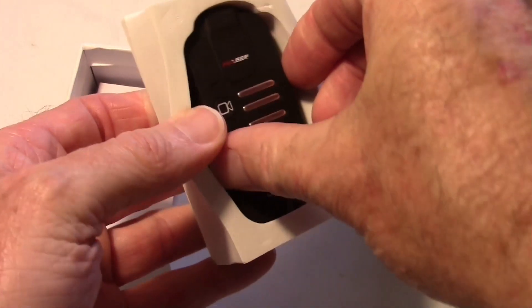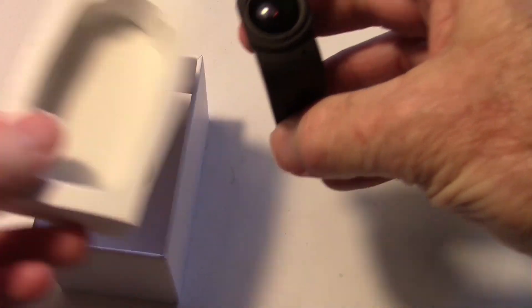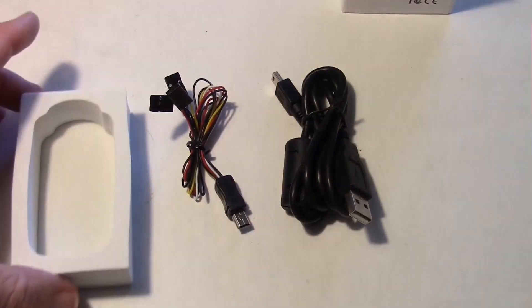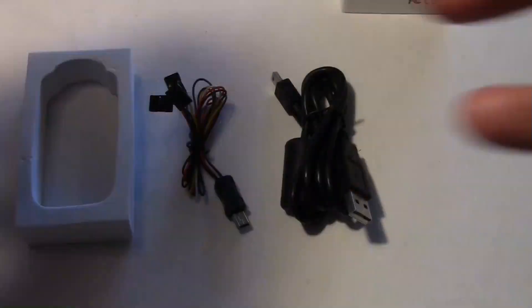One of the things I noticed right off on this: no lens cap that I can tell. That's what was in the box including the instructions. If you don't have a lens cap, you could always put it in the foam container and put it back in the box to protect it that way.